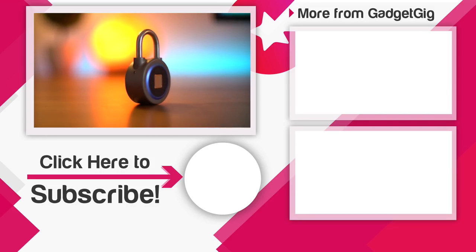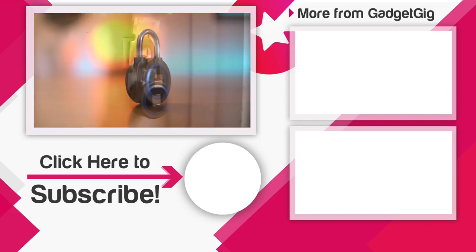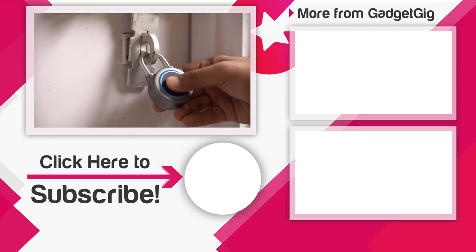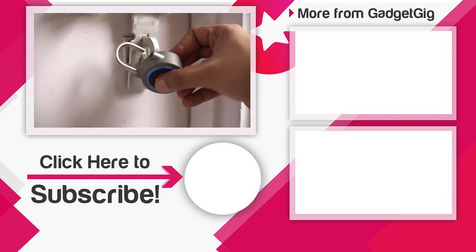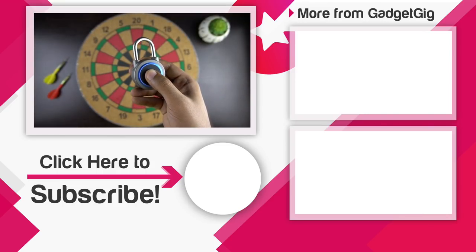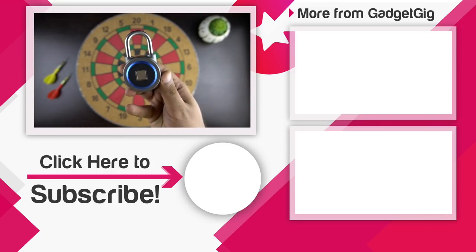So that's it guys — this was one more unique gadget which we think is pretty amazing. Let us know if you like this fingerprint lock in the comment section below. If you like this video please press the like button and subscribe to our channel GadgetGeek for more videos like this. Once again this is Anuj signing off and I'll see you in the next one.